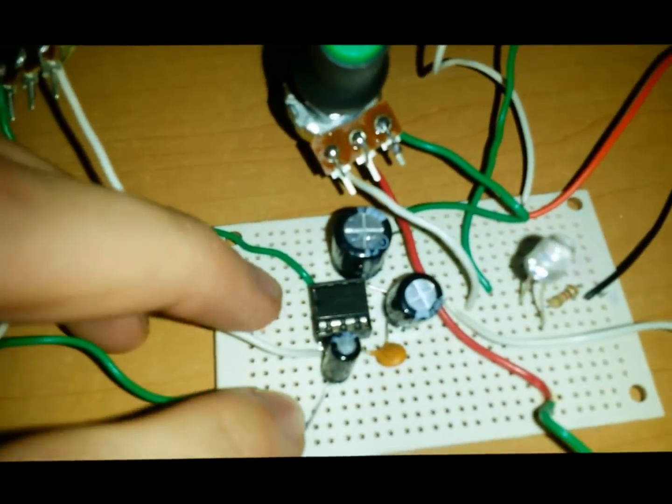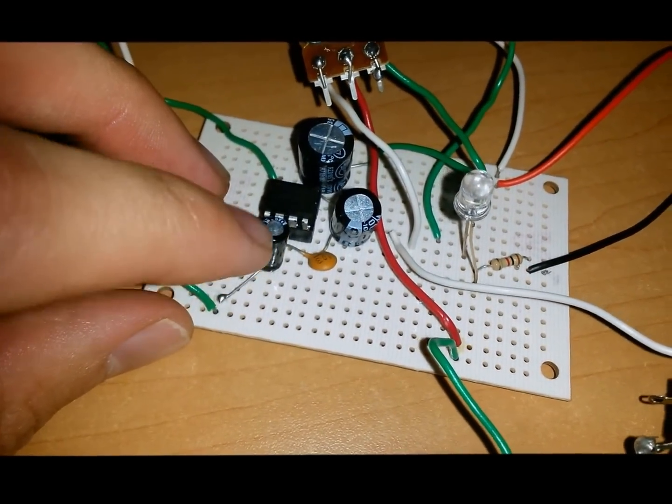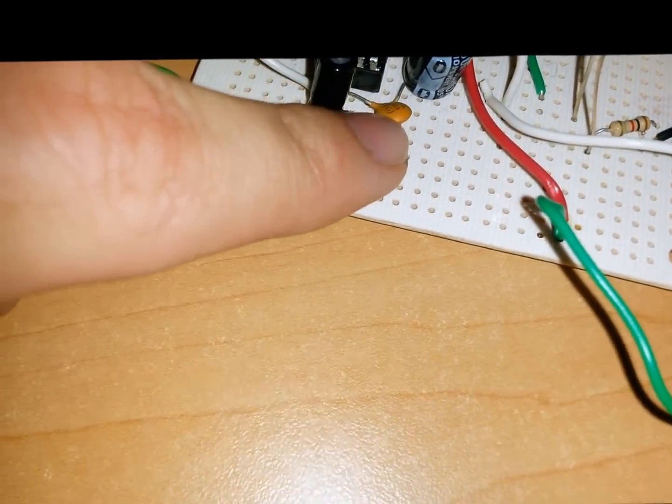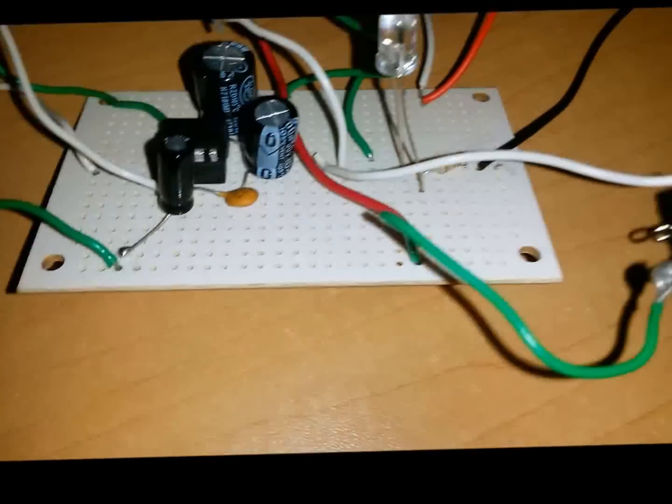I'll start to explain how to connect pin number 2 of this integrated circuit. I used an electrolytic capacitor of 1 microfarad and one ceramic that has 103 for the 0.01 microfarads. Here is pin number 2 — it has the electrolytic capacitor of 1 microfarad with the negative part towards the pin and the positive part left free so that we can later connect the input.